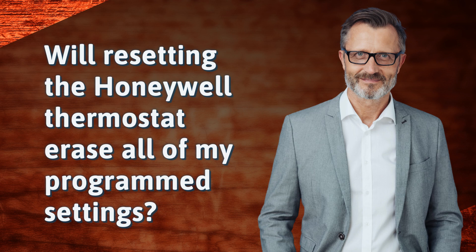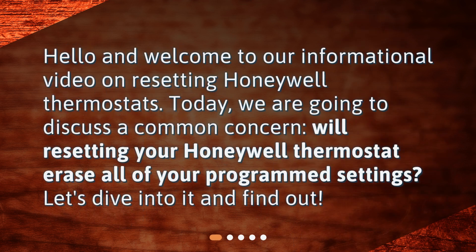Will resetting the Honeywell thermostat erase all of my program settings? Hello and welcome to our informational video on resetting Honeywell thermostats. Today, we are going to discuss a common concern: will resetting your Honeywell thermostat erase all of your program settings? Let's dive into it and find out.